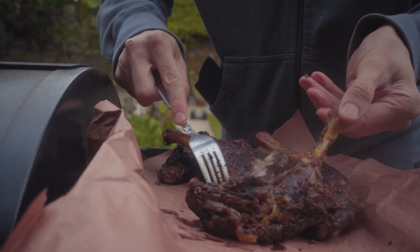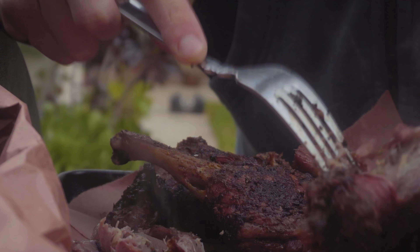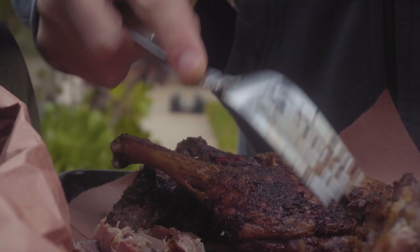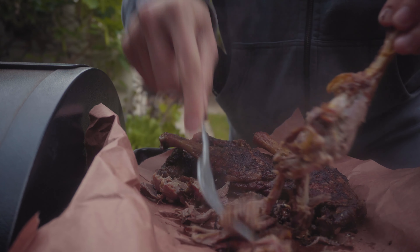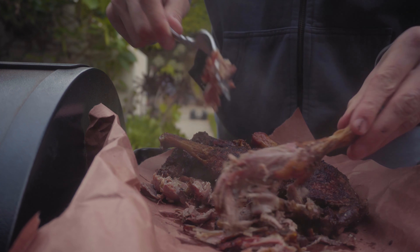Look at that — it just pulls right off. We're just gonna repeat this process with all the duck legs.